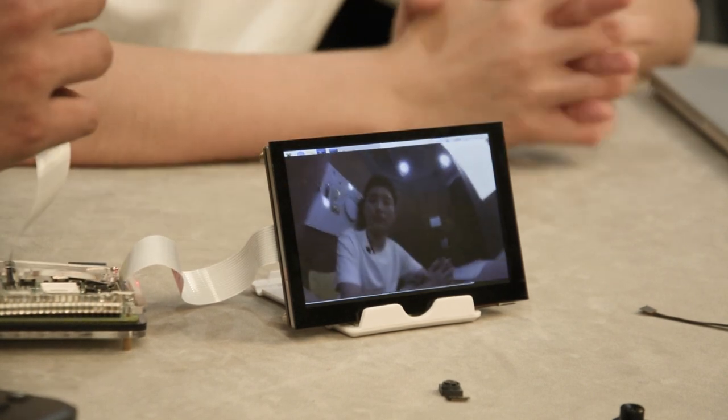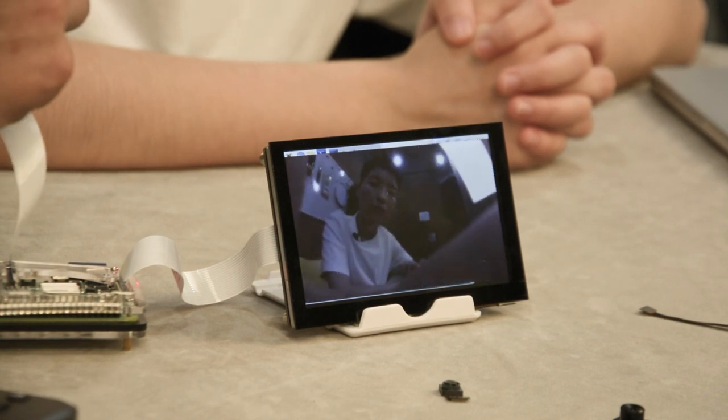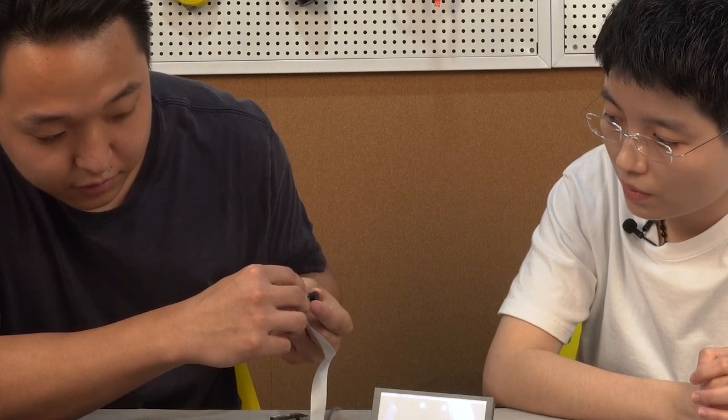And one thing to add on top of that is that you can rotate the camera lens to make it more focused.